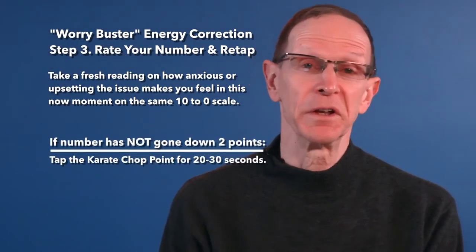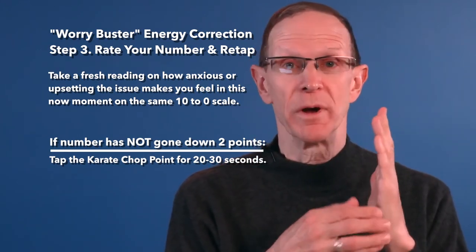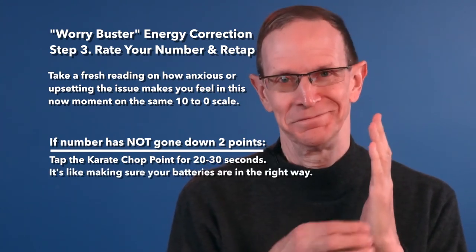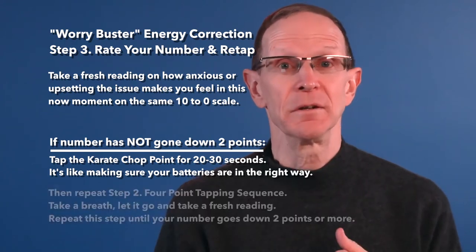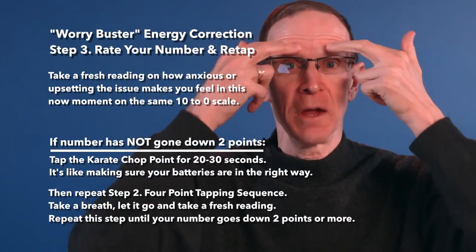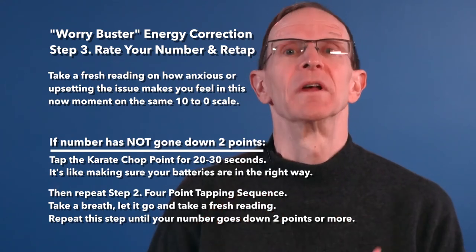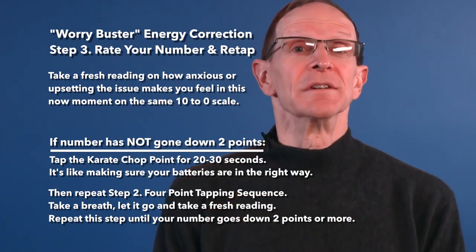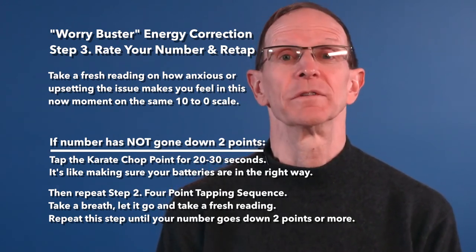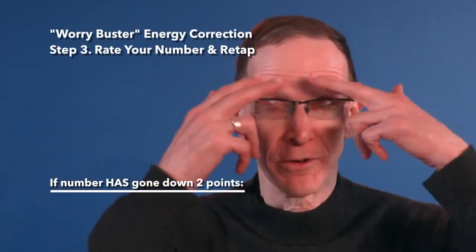If your number hasn't gone down at least 2 points, tap on the karate chop point for 20 to 30 seconds, which is like making sure your batteries are in the right way. Then repeat the same tapping sequence with the 4 points in the same order. Take a breath, let it go, and notice what the number is now.